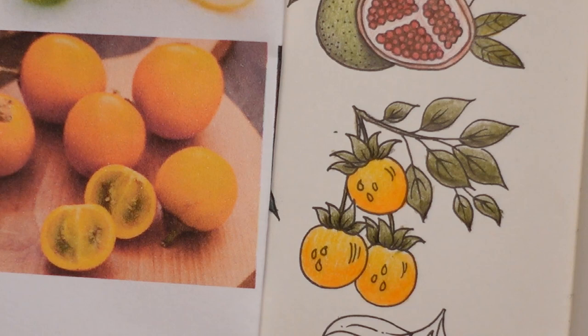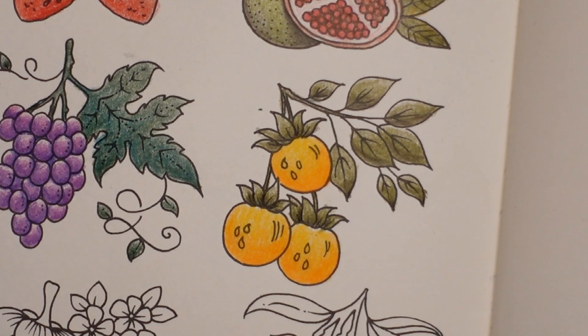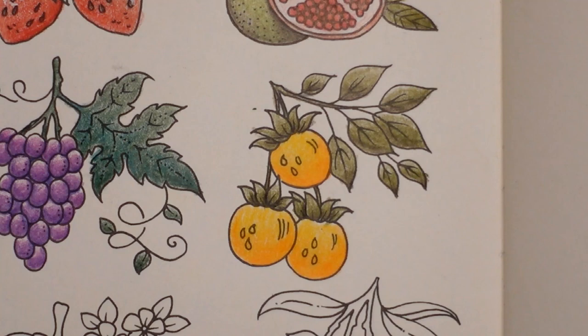It's not too bad, is it? I'm sorry I didn't know what to do with the leaves - next time I need to look it up. There we go. There is our Lulo - I think that's straight, they're at an angle aren't they? Anyway, there is our Lulo.